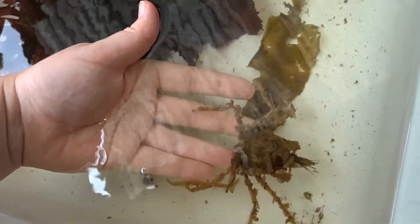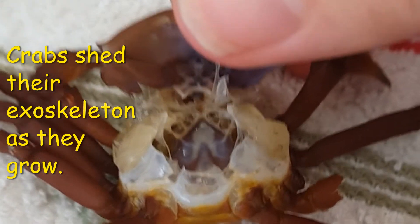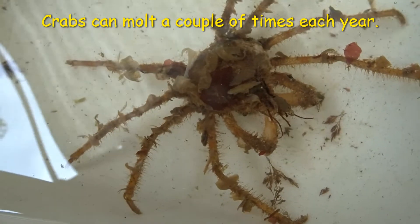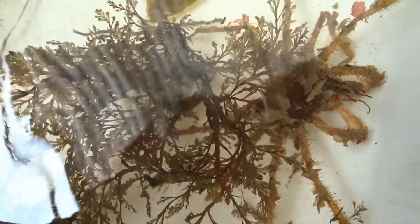Decorator crabs molt when they grow. Their hard exoskeleton is great protection, but when they grow too big for it, they must shed it and grow a new one. Depending on the amount of food they have access to, decorator crabs can molt two or three times a year. During this process, the crab will squeeze out the back of their shell, leaving behind a limp, dead-looking shell that you may find on the beach at low tide and mistake for a dead crab.